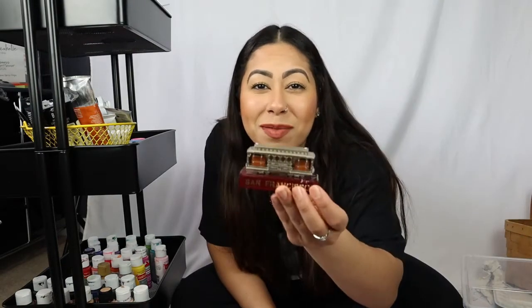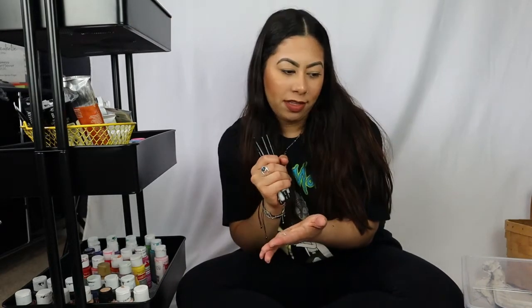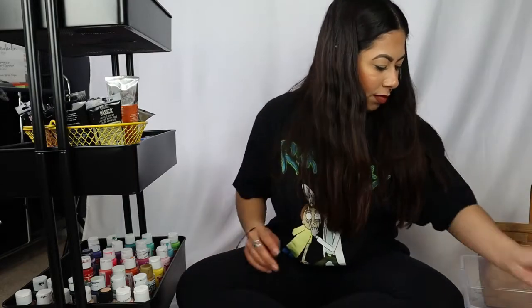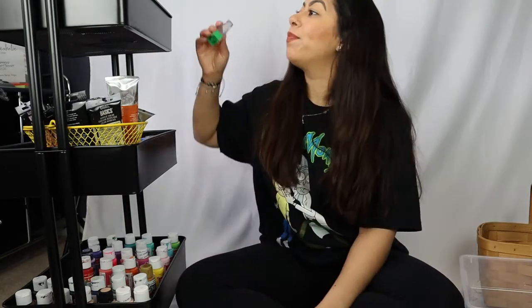I found this cute cable car pencil sharpener from San Francisco. I'm going to get another little bucket and put markers and pencils in it — I don't really need pens when I paint. I also have a bunch of erasers so I'll put those in their own little bin. Now I'm going to put the finishing touches on the cart and do a pan-over so you can see everything up close.